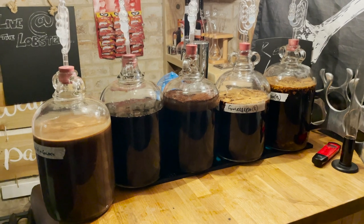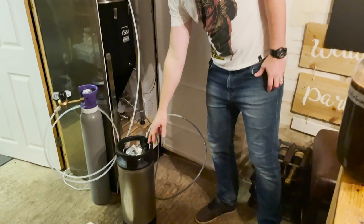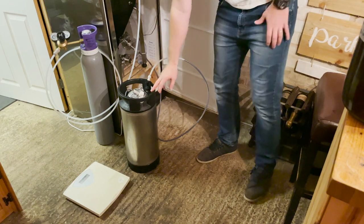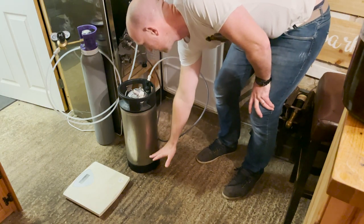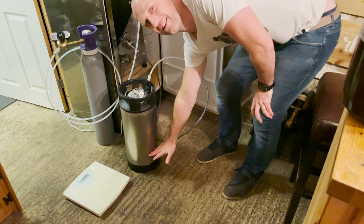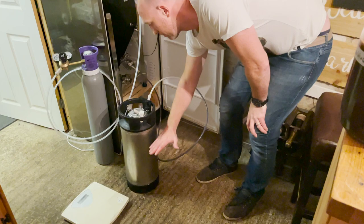Next up we've got our sanitised keg, just going to fill that up. I've got the disconnect on there - I've purged this with CO2 so we'll have a nice layer of CO2 in there. As we fill this up with beer, CO2 is heavier than oxygen, so the plan is the CO2 will stay on top of the beer protecting it and the oxygen will escape.